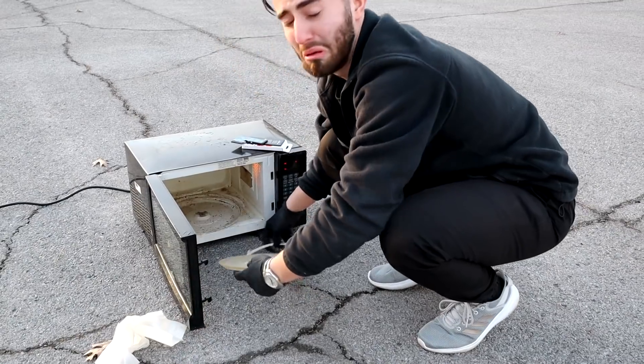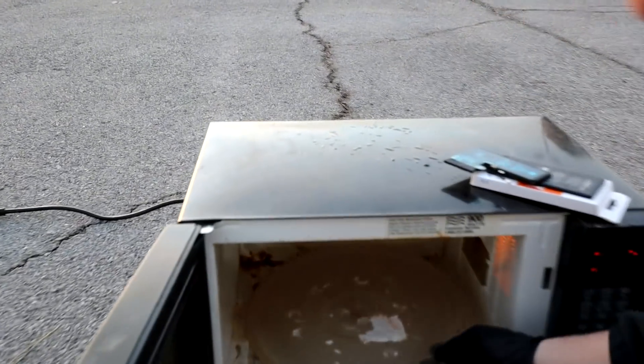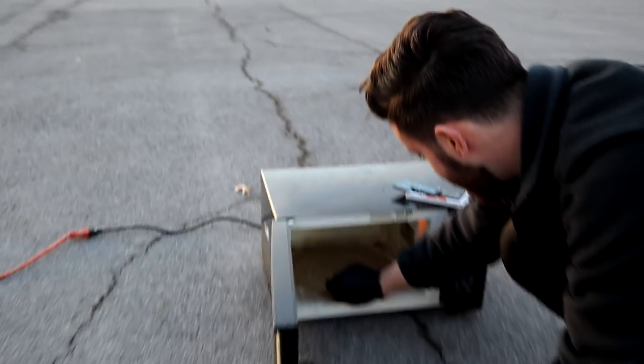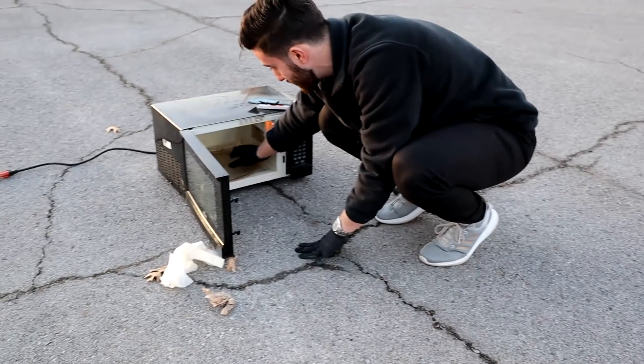And this is why — oh boy! Dude, that smells so bad. Let's get a close-up in there. It's disgusting. No wonder this microwave was free.